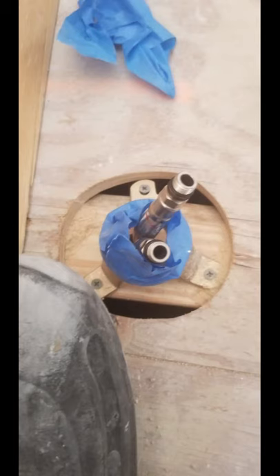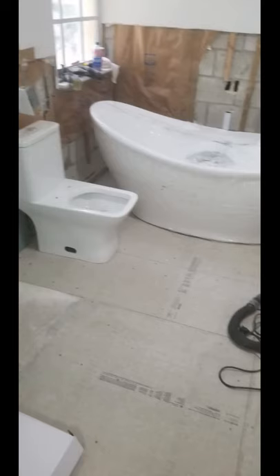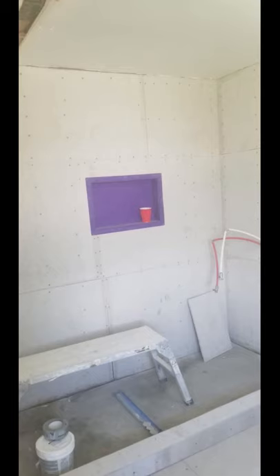We're relocating our water lines and making sure that where our freestanding tub is going to be, all our connections are in place. That way, when we're ready to tile, we don't have to worry about whether things fit or if measurements are right. We always make sure everything is prepared and planned out properly so that when we get to installing the tub, toilet, and vanity, we don't run into any problems.